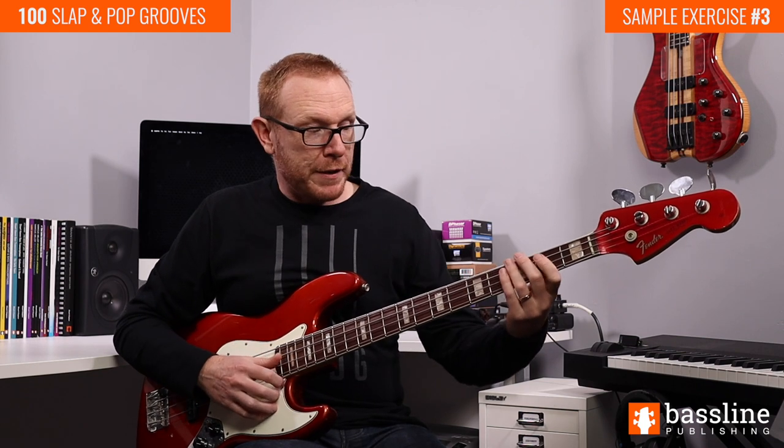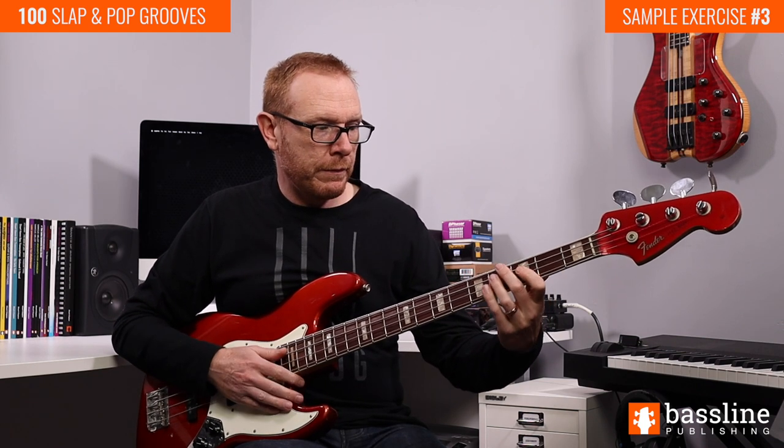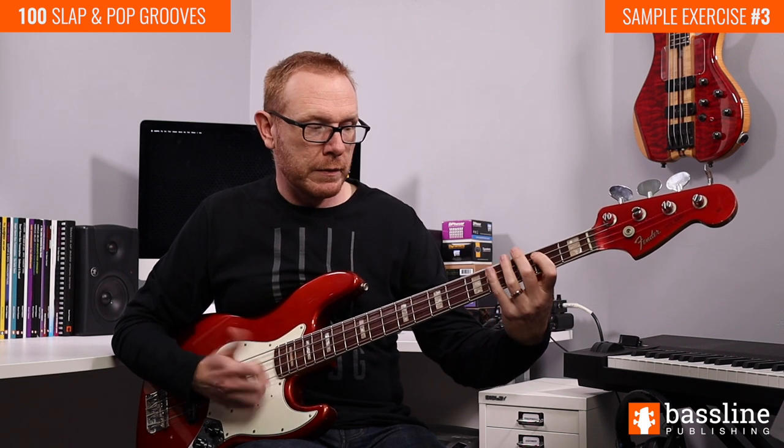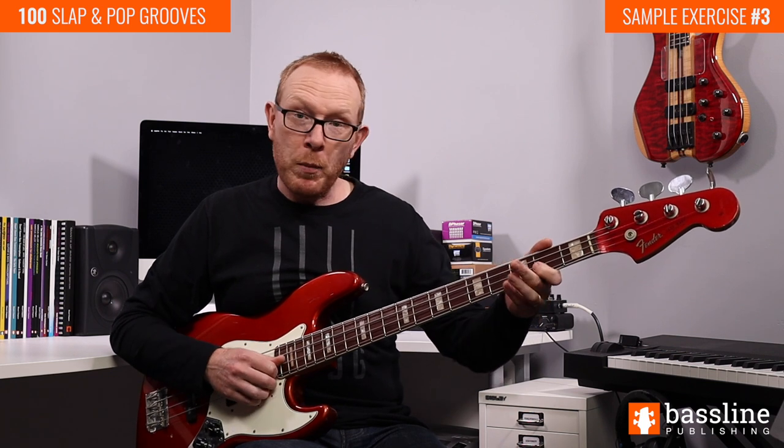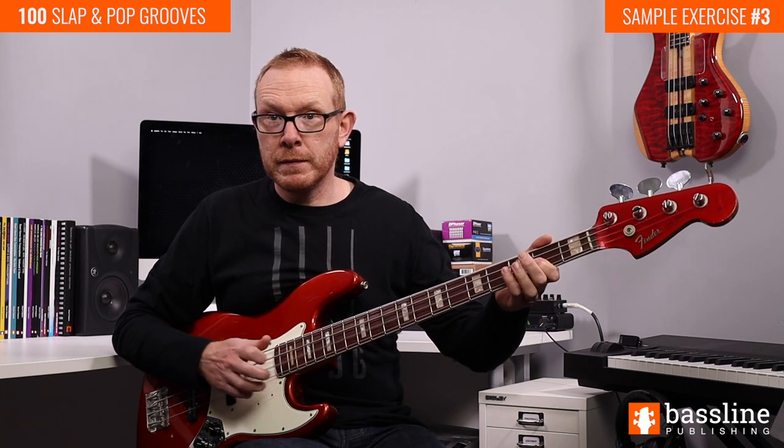On the first beat of the bar we're going to play this phrase. That's a hammer-on from the B to the C sharp on the A string. We then play a ghost note with the thumb on the A string. And then we pop the E at the second fret of the D string. That's four sixteenth notes, so all of that takes place on beat number one.